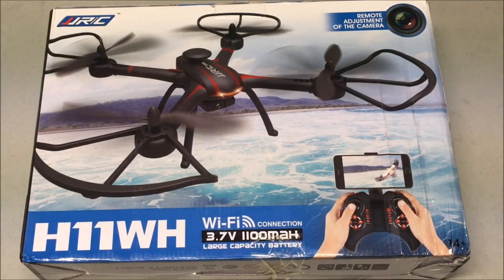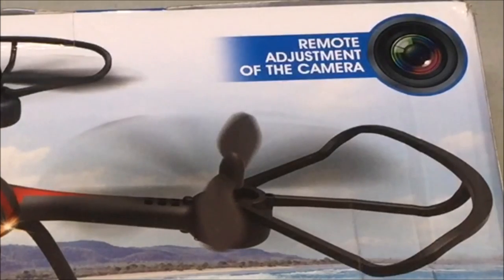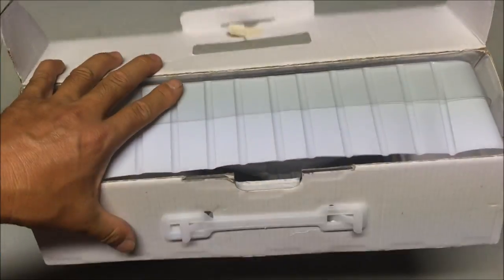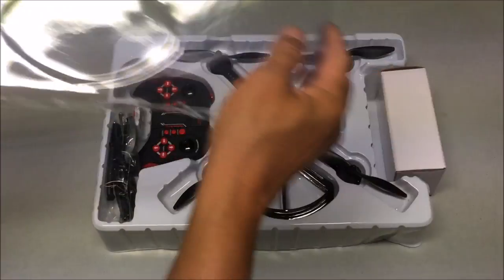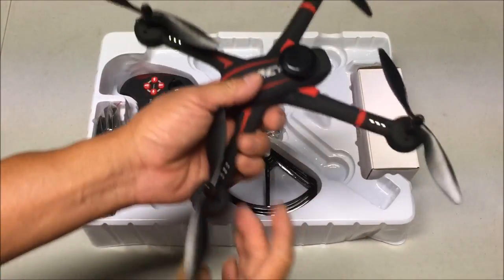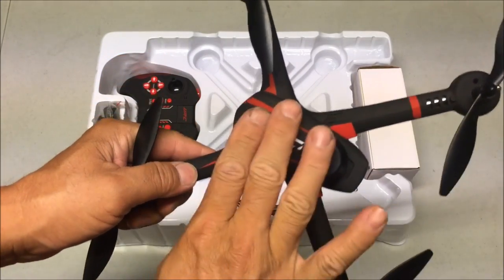How's it going everybody, welcome to the channel. Today we're looking at the JJRC H11WH with the Wi-Fi FPV and the remote adjustment of the camera RC quadcopter. Let's open up the box and see what we got. Let's take a look at the quadcopter - it's a very light quadcopter and it has that nice velvety coating.